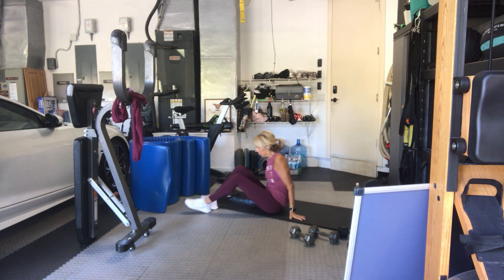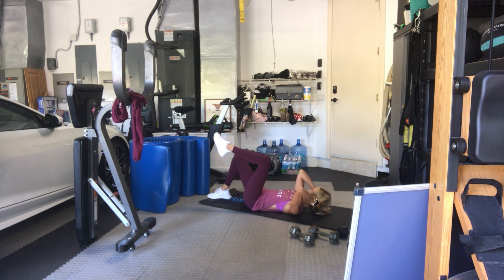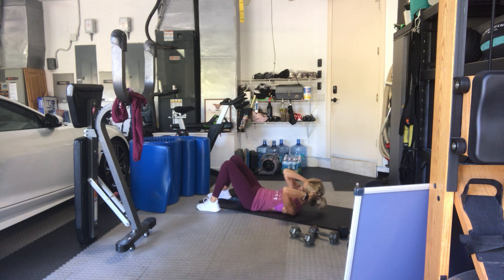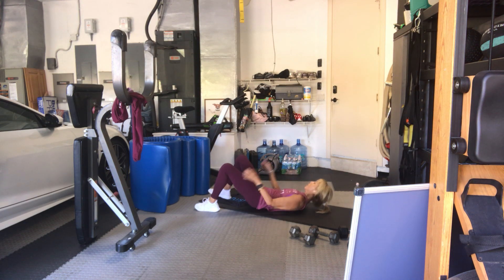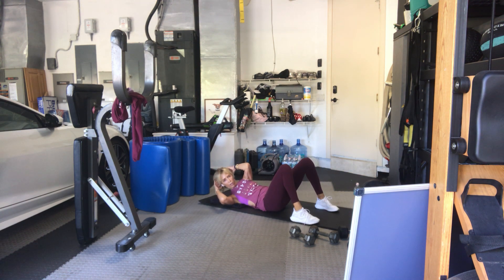Same thing other side. Hands behind your head, go. 15, 14 — the option is to lift the leg, keep it up, or take it up and down. Five, six, seven, eight, nine, ten. Five more, five, four, three, I feel it already. Two more, one more. On that one, it's a crunch but you're almost leaning all the way over to your right side, but not collapsing — so you've got a little bit more resistance.